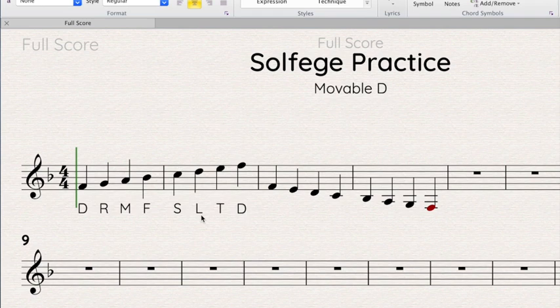And of course when we get to high do, we add an apostrophe to show that it's high do. When we're back down to our home do and going down, we're going to add a comma — that's right, we're going to add a comma to show it's a lower note.